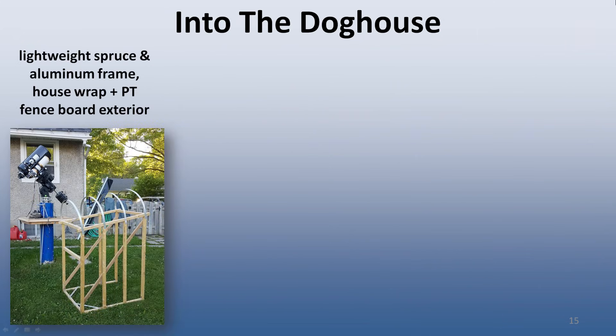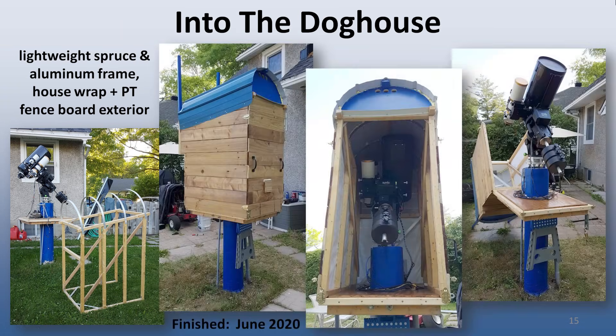Now we come to Spring 2020. With my mount and scope setup settled, it was time to stop procrastinating and build a permanent cover for the observatory. To keep with the small footprint theme, I decided to build a lightweight, flipped-down doghouse out of wood and aluminum. The steel roof and pressure-treated board cladding matches the appearance of my two garden sheds, which were renovated around the same time. The matching exterior helps the observatory look less conspicuous. Finally, in June 2020, my micro-observatory project was finished.